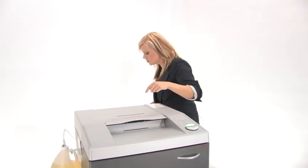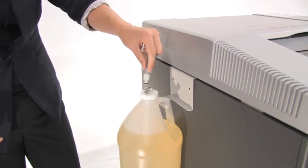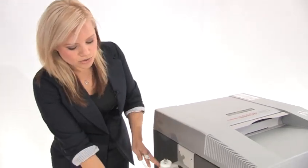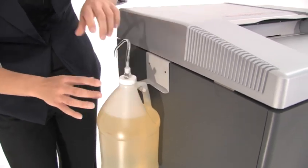Come around the side and I'm going to show you a great feature of this machine. It does have an auto oiler and it's very easy to use — you just unclip it and clip it back in. If you've had to change oil before you know there can be some mess involved, but with this machine you don't have to worry. Just order another gallon of oil, take the old one off, put the new one on and clip it in — super easy.